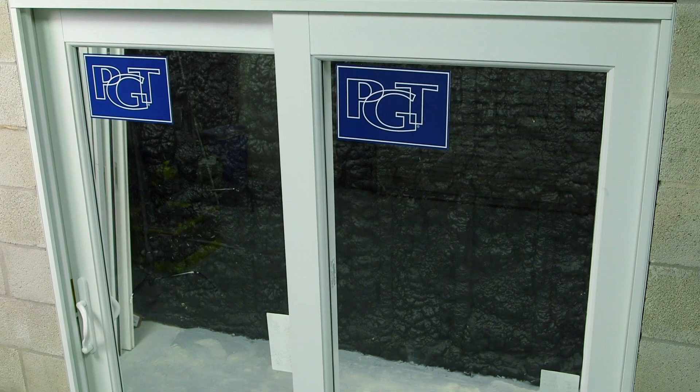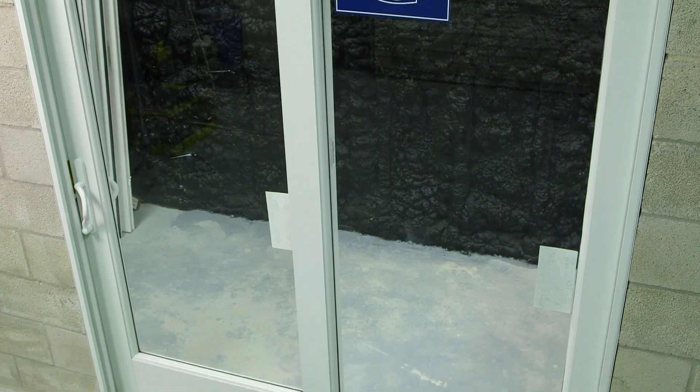Hello, my name is Patrick Jamieson and today we're going to install our Wingard Aluminum sliding glass door. In this video, I'm going to show you unpackaging the frame and some of the tools that you're going to need for this install.